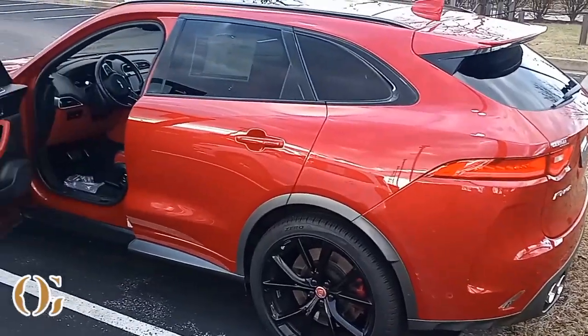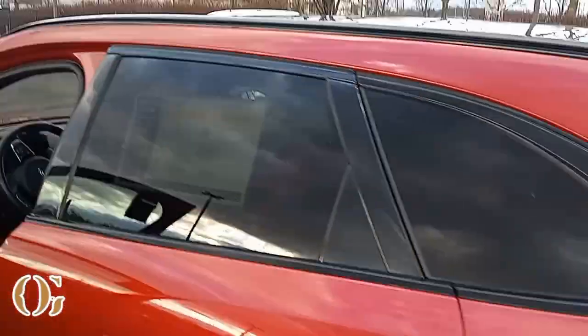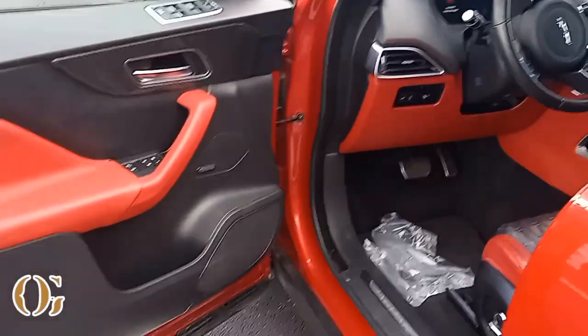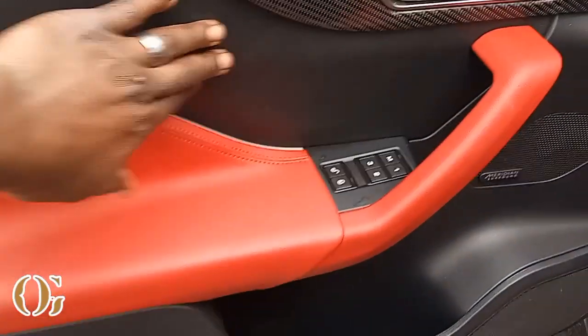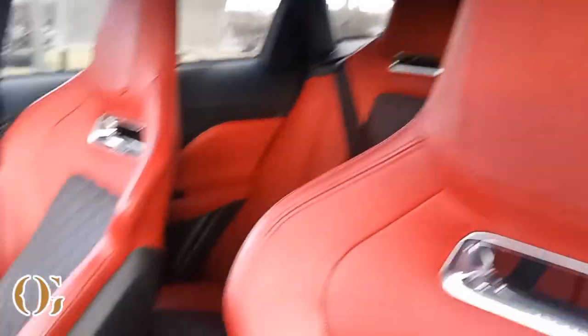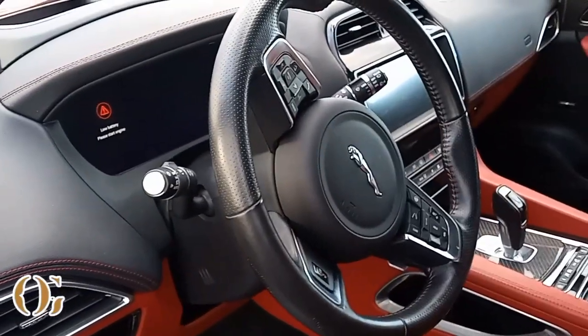We got an F-Pace Jaguar, all red with black rims — it's like the sport edition. $63,000 for a 2019 Jaguar F-Pace SVR. Y'all see how they're coming — they got that carbon fiber, all that red leather. Look at the seats — they're trying to be futuristic, boy. They look like solar panels in the seats. Racing seats that say Jaguar right there, got SVR in the headrest. It's kind of got a Mustang look with the steering wheel — I think Ford has something to do with making these.